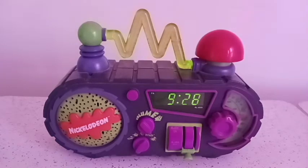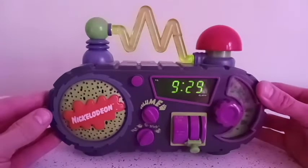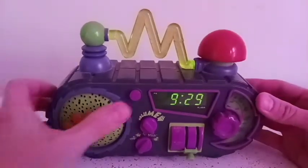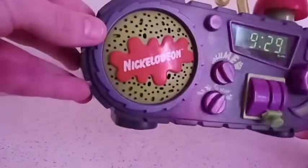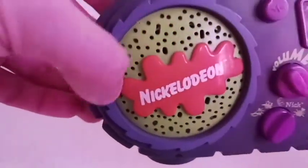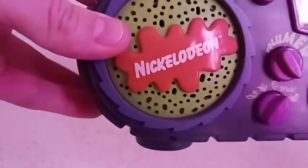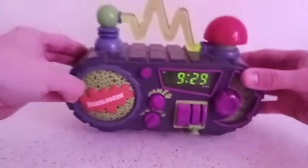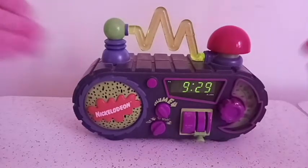So yeah, that's pretty much the Nickelodeon Time Blaster alarm clock. Like I said, it's just a typical alarm clock gimmicked in the golden age of Nickelodeon style — just that vibe that the 90s had: that neon, sparky, zigzag look. Beautiful, classic, and annoying at the same time.